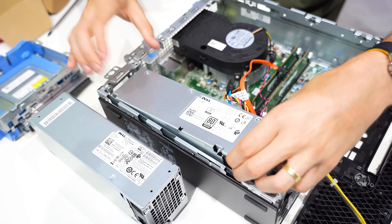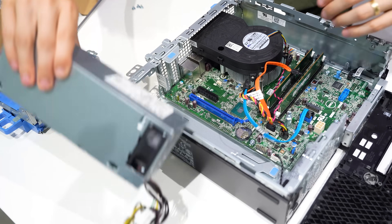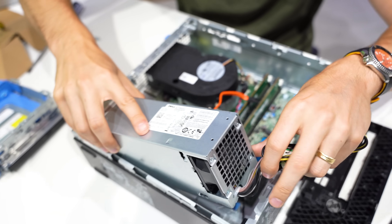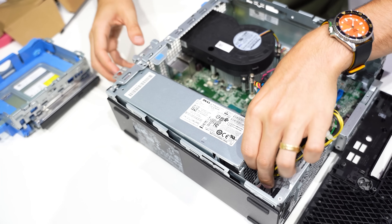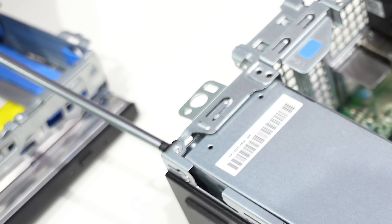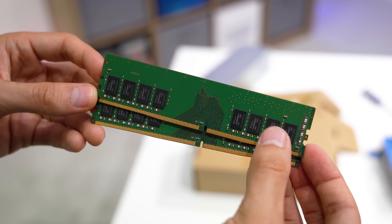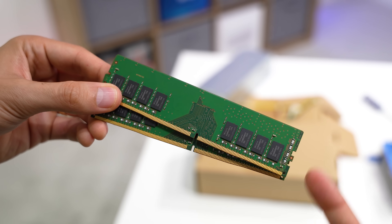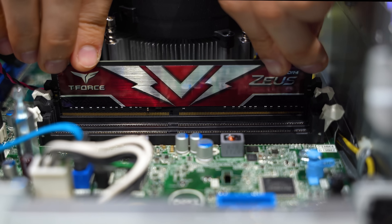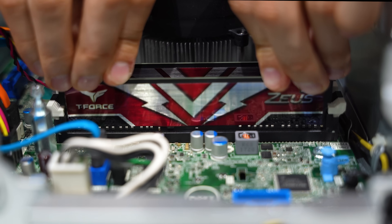Out she comes, and in goes our upgraded unit. We're going to have to cut that zip tie. While we're in there, these were the original two 8-gig sticks of DDR4 from SK Hynix. We're going to upgrade these as well, although we can't go too high-profile with the heatsinks because we just don't have room. How about 32 gigs of Team Group DDR4? This should be plenty for modern gaming.